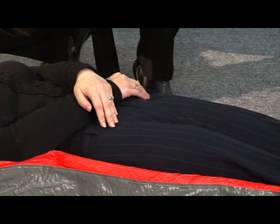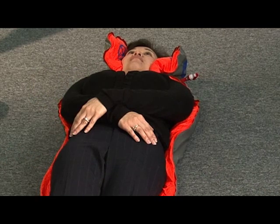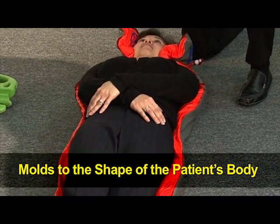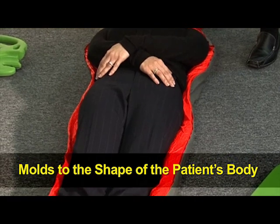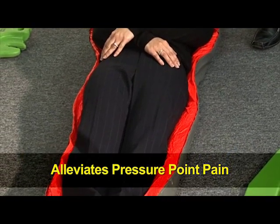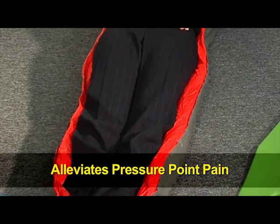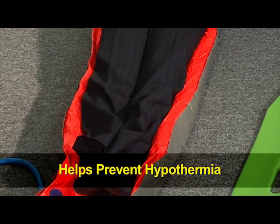The air is evacuated out of the splint, the valve is closed, and you basically have a moldable cast that fits to each individual person. So it's the only thing out there that's basically going to be able to immobilize without applying unnecessary circumferential pressure. And that's the issue where the physicians and the trauma docs really like it because it doesn't basically cause any more vessel damage or nerve damage — soft tissue injury.